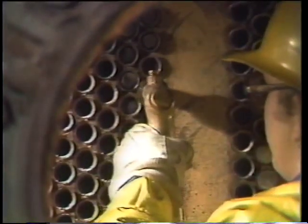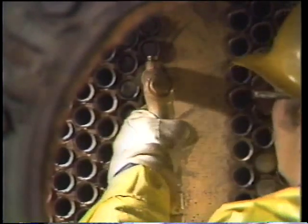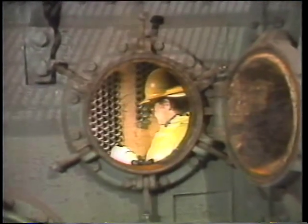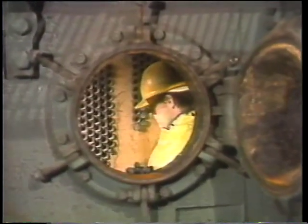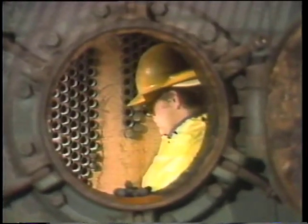Occasionally the worker will find that a tube is blocked so badly that a bullet won't clear it. When this happens, he's going to get wet. This is why he keeps his rain suit on and wears safety glasses while performing this task. Chemicals in the deposits or in the water could be harmful. Getting through all the tubes in a condenser or any large shell-and-tube heat exchanger takes a fair amount of time, going through this process over and over again, a bunch of tubes at a time.